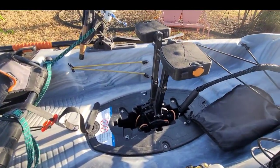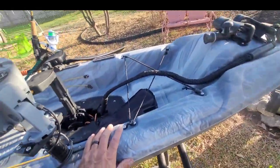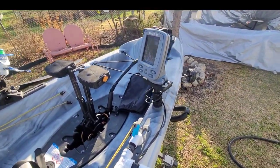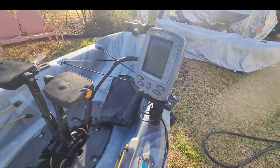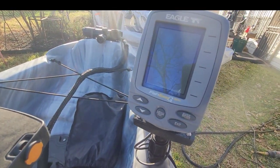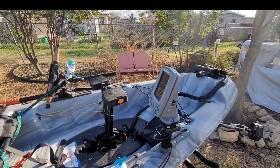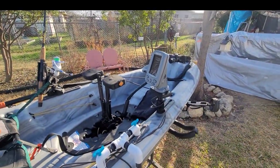I added a fish finder to it. This is just a fish finder — no GPS, nothing fancy. I don't really like it, but it came with one of my other kayaks so I thought, what the heck. It's an Eagle Fish EZ 320C. It does what it needs to do — all I need it to do is tell me the depth or if there's fish under me.